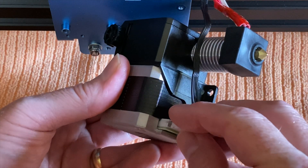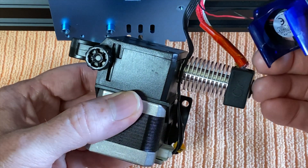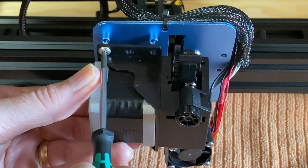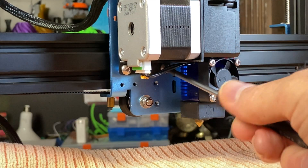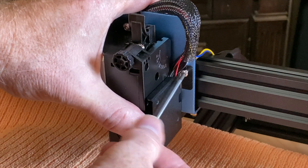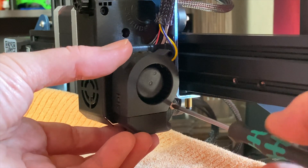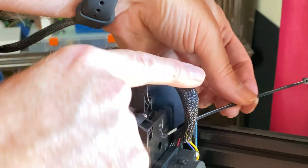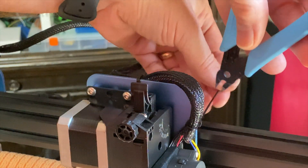Plug in the extruder stepper motor cable, taking care to route the cable as shown. Snap the heat sink fan back onto the heat sink. Attach the extruder assembly to the x-carriage using the four screws — the ball end drivers are especially useful for the two lower screws. Reinstall the hot end fan shroud using the three screws, being very careful to avoid pinching the wires. Reinstall the parts cooling fan; the longer of the three screws goes in the lower hole. Using a new zip tie, reattach the cable bundle to the x-carriage, then trim the zip tie.